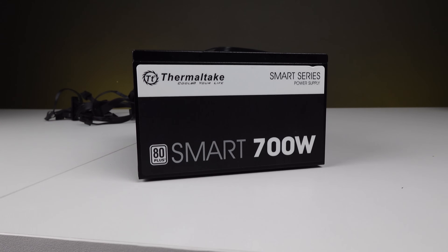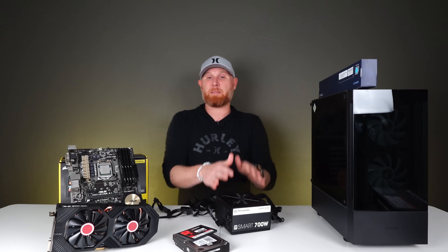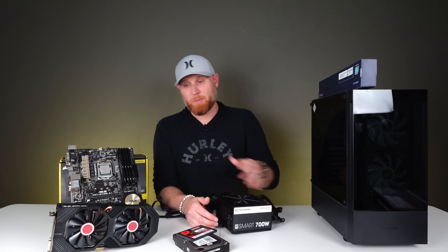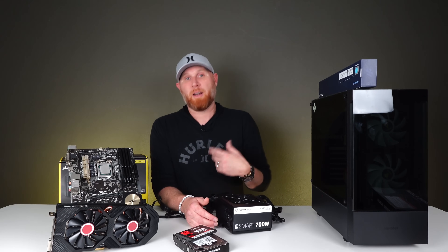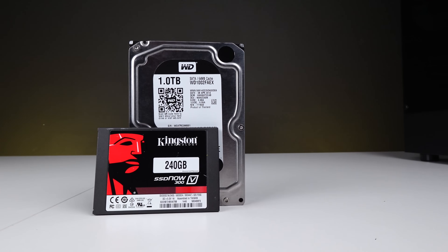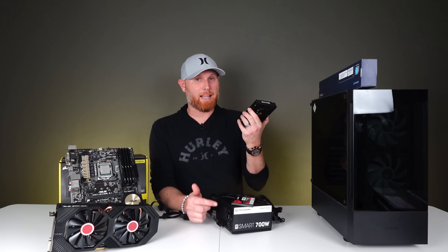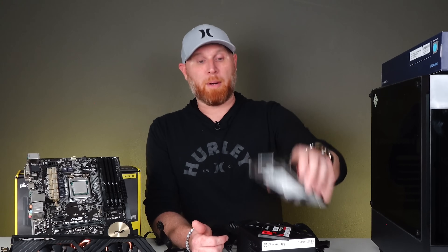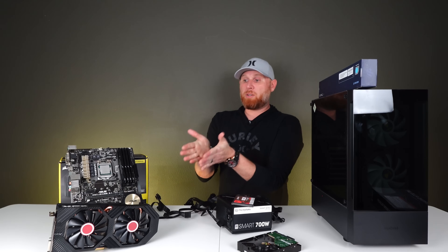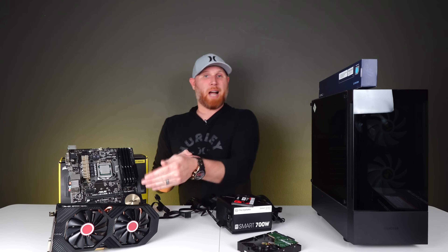We've got a Thermaltake Smart 700 watt power supply. I took this out of a previous build because I was going to be putting a very powerful graphics card in that system and I didn't want this power supply powering that card. So we're going to reuse it here — 700 watts is way too much for an RX 580 and an i7-4790K, but it's a cheap power supply and it'll do the job. I also have a 240 gig SATA SSD and a one terabyte 3.5 inch drive for extra storage. The RX 580 came out of last week's PC build challenge episode — it's probably an 8 gig card and it'll help us get some decent gameplay without breaking the budget.